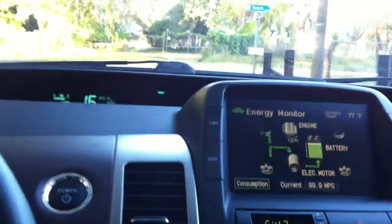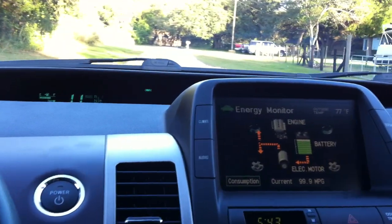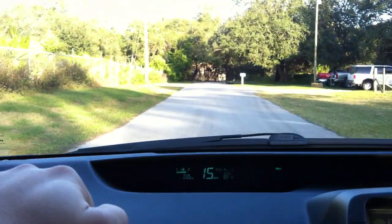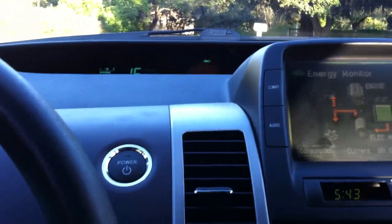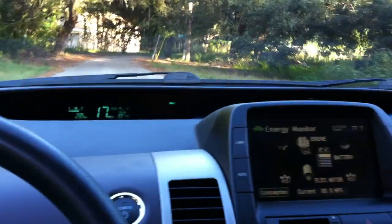Right now I have my foot off the gas pedal, so it's regenerating. Slow down for this turn here. A little more gas here, and we're moving. Still no gasoline motor at all. 16 miles per hour, 17 miles per hour. No worries.